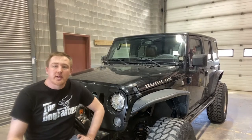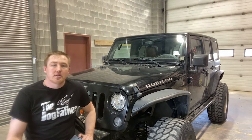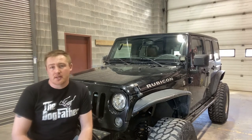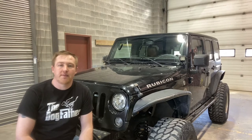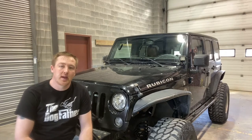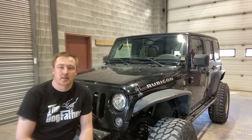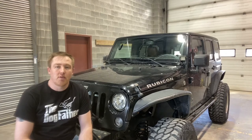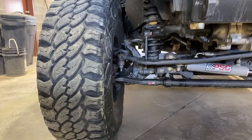Hey, what's going on guys, it's Trent with Adventure Crawling Off-Road. Today I'm in the garage, we're going to install a new drag link. The one I currently have is a little bent and it's definitely got some worn out joints, so we're going to take care of that. Don't mind the wind if you can hear it, it's definitely howling. Anyways, I'm just going to go through the process of replacing this — super simple job more or less.